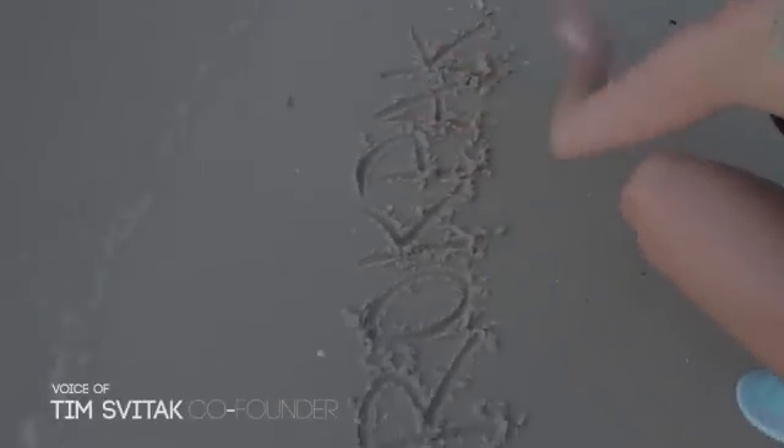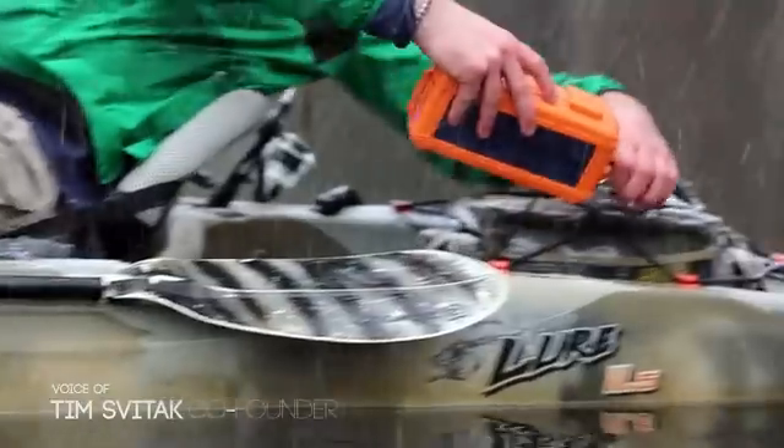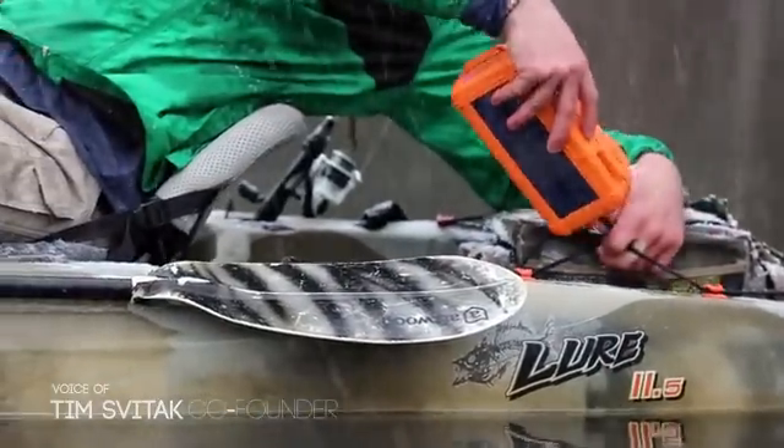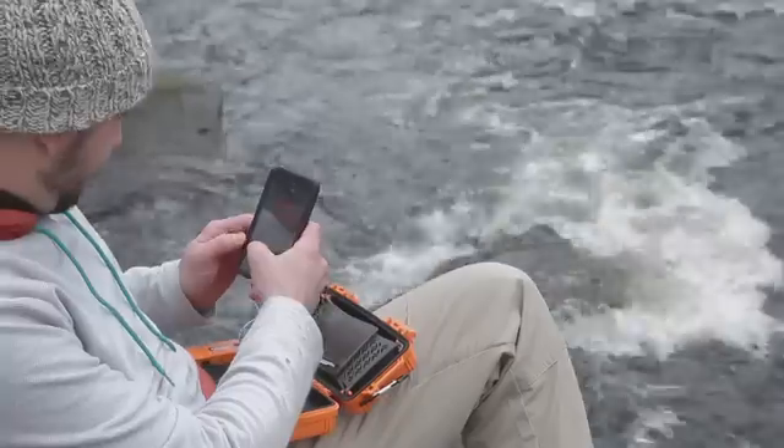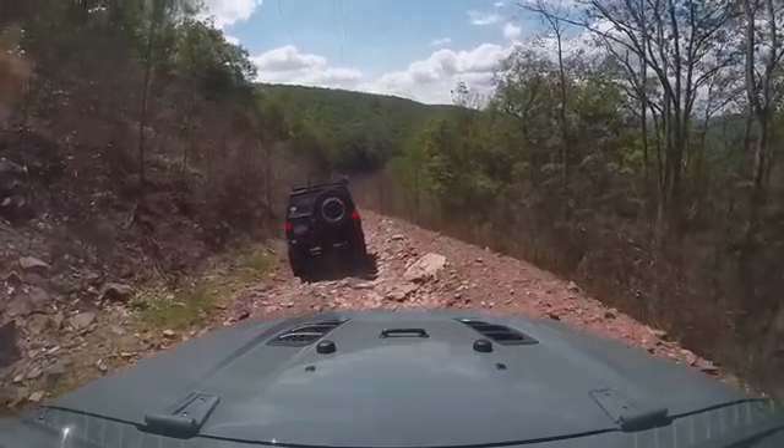Being someone who loves the outdoors and technology, I wanted something waterproof to keep all my stuff safe from water and drops but also charge my electronics. That's why we created the RockPak Pioneer Series. The RockPak has been through extensive testing — electronically and physically — to meet all specs including IP67 and MIL-STD 810G.